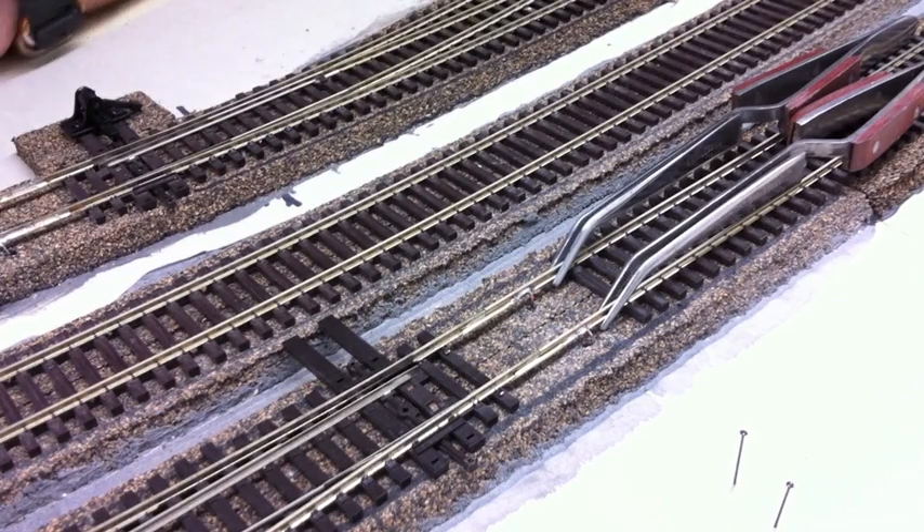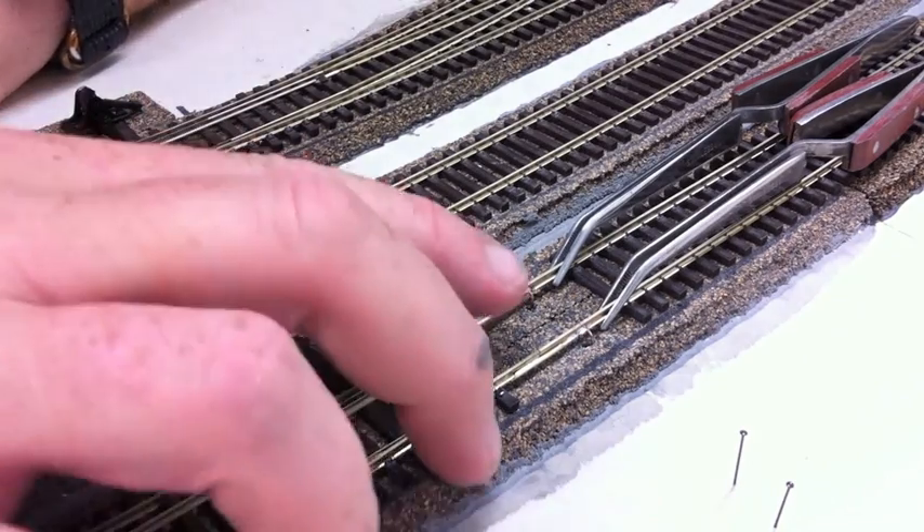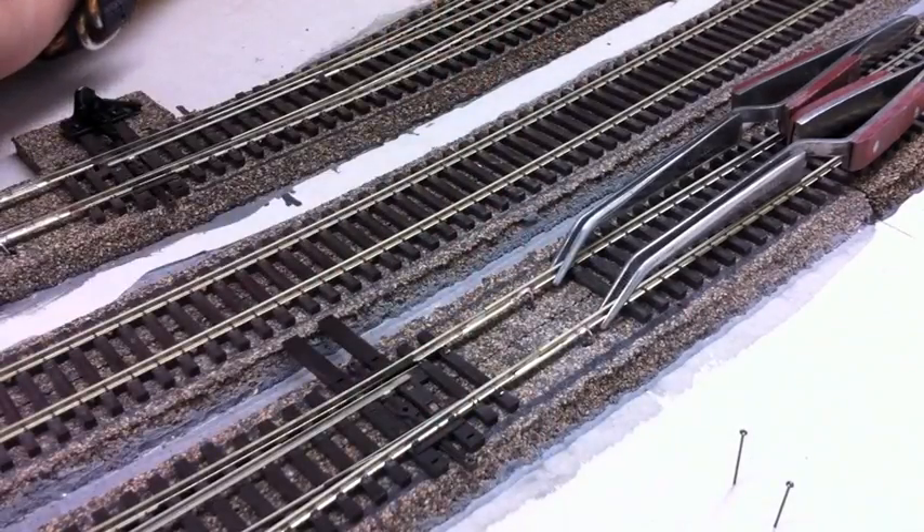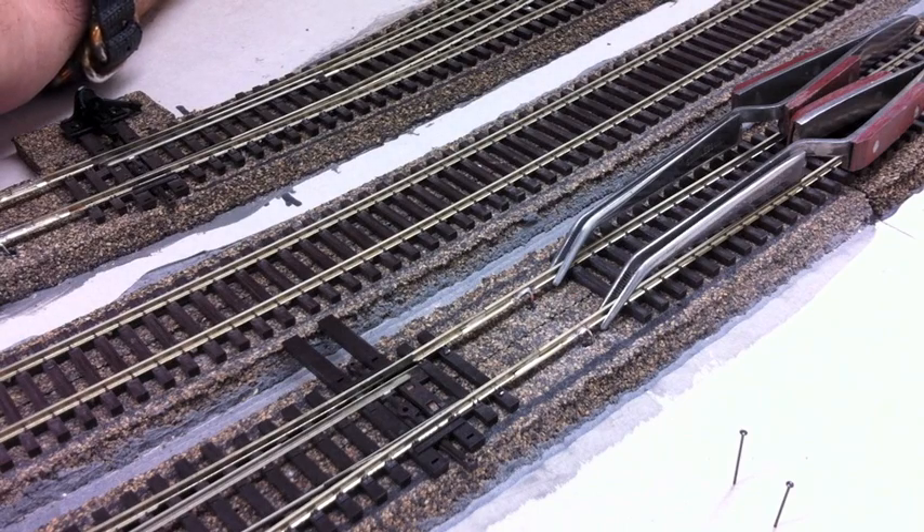That's the series of track feeders done — there are two here and another two further up that I've just done. We'll solder the rest of the feeders in for this wiring block and then jump underneath the deck and I'll show you how I wire it all up to the short management device.